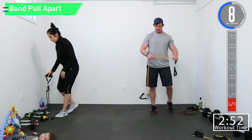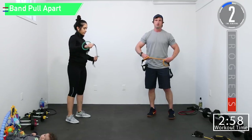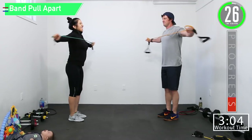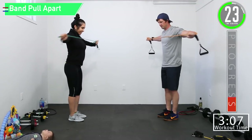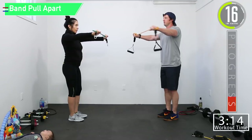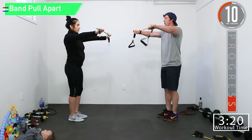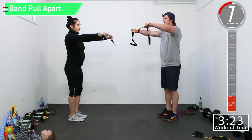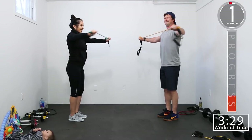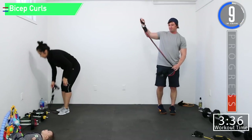Last set — band pull-aparts. When you focus on it, focus on pulling those rear delts. Keep those arms up — your arms are kind of dropping. You want to keep them level; your shoulders and arms should be horizontal the whole time. Five seconds left, let's go — I feel the burn!